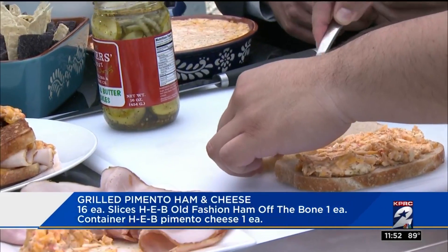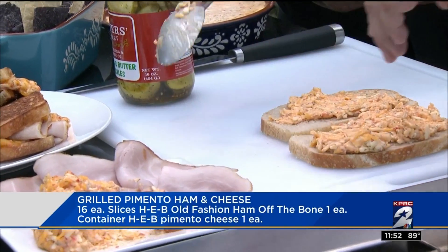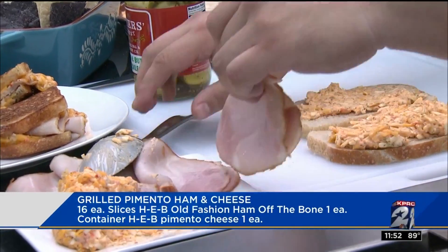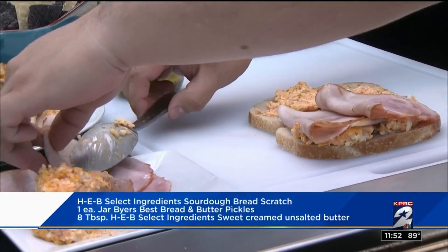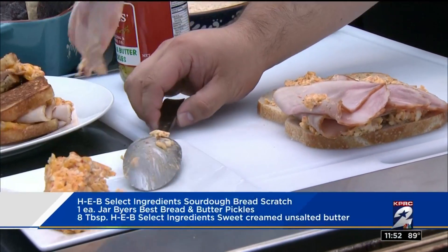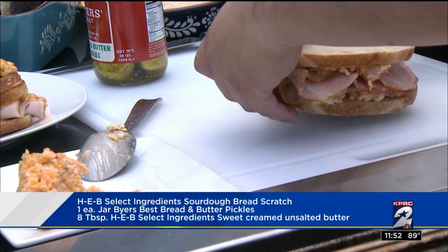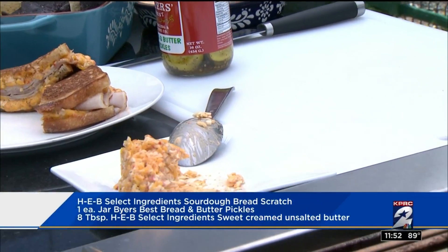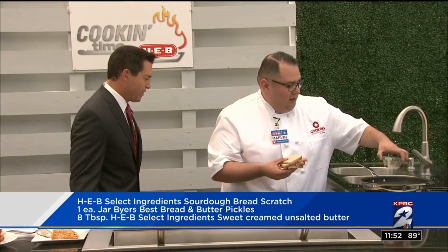And you want to do this on both sides of the bread. What's in the pimento cheese? So there's cheddar cheese, there's mayonnaise, the pimento peppers, and a little bit of dill. So we're just going to top this off with the ham and cover it up.